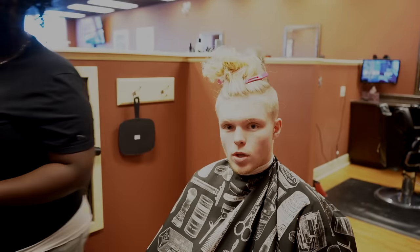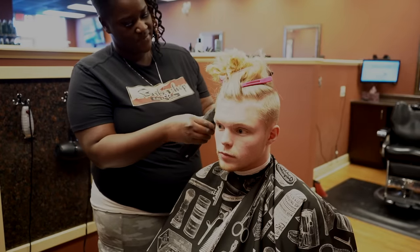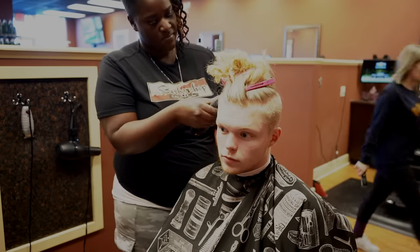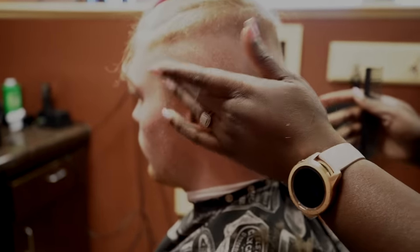Pink clips are cute — you guys gotta get some pink clips. So it's basically a bald fade all the way around, but you want to keep the top of your hair pretty long. The longest guard I do is probably a one and a half. I'm going to go shorter throughout here.